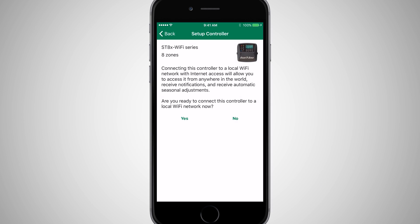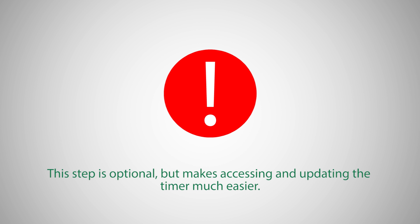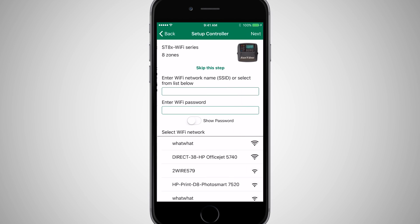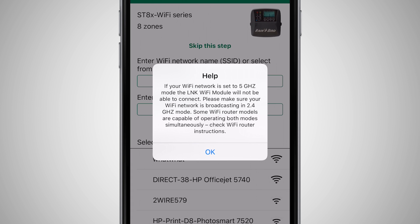The last step in the setup process is to connect the timer to the local Wi-Fi network. This step is optional, but makes accessing and updating the timer much easier. If you skip this step, you must be connected to the Wi-Fi module's hotspot to access the timer. Click Yes to connect the timer to a local Wi-Fi network. A Help box pops up as a reminder that the Wi-Fi network should be 2.4 GHz.